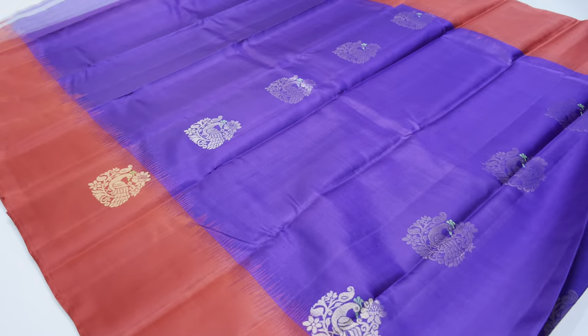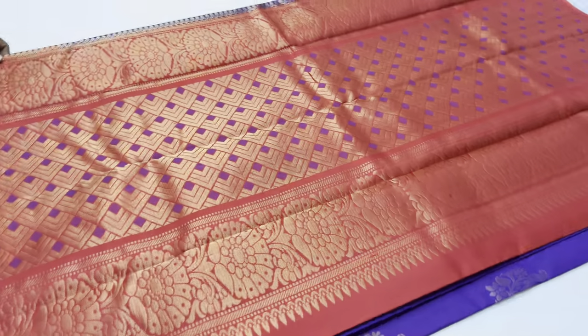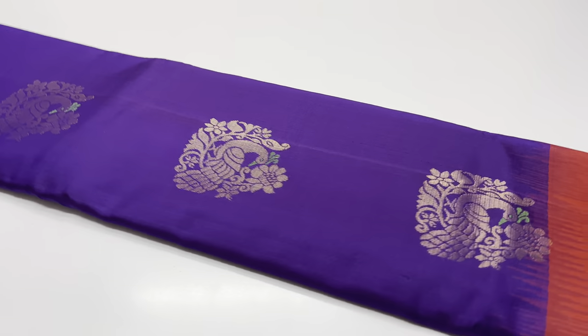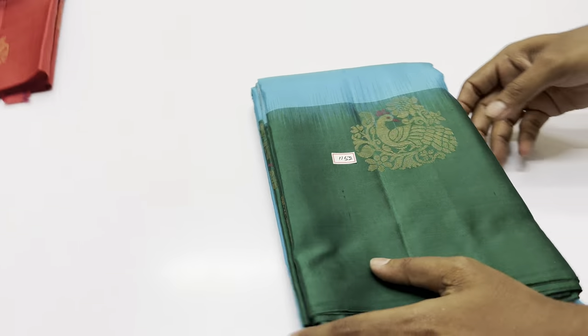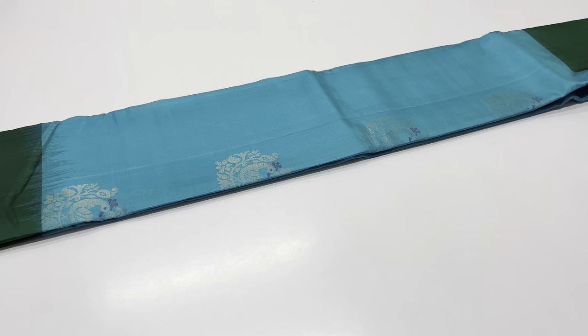In the video we will see the sari price — 6500 rupees only, 4500 or Double Warp Series Premium Quality Series. 6500. Shipping free. International shipping, cash on delivery option available.